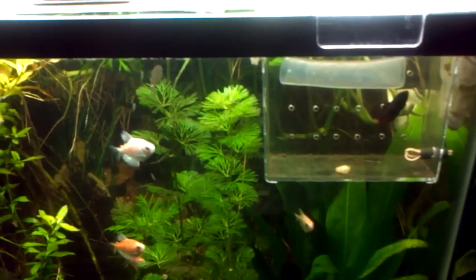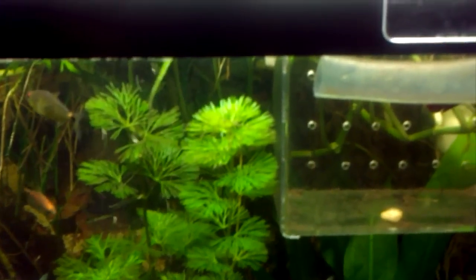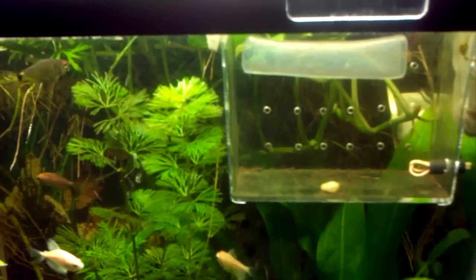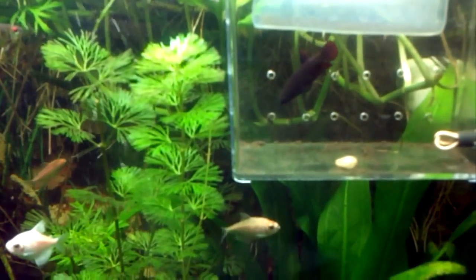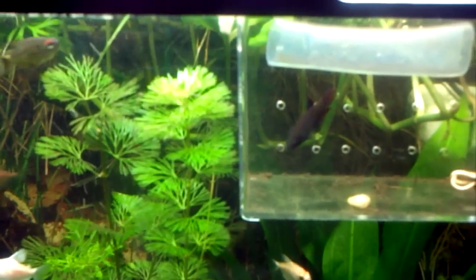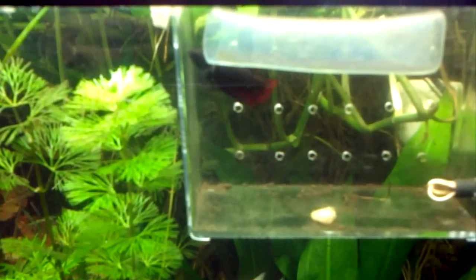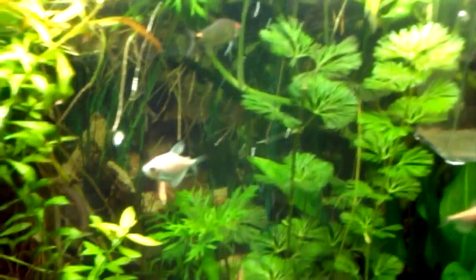You can use it for guppies, betas, whatever you want. Basically it's a holder, it's a breeder tank, it's a holding pin. You can use it for acclimation if you get new fish before you release them into your tank — make sure they're healthy, make sure they don't get into fights with your other fish. I'm using it for my betas; I got my female in there, feeding her, getting her ripened up to see if she gets into breeding mode.